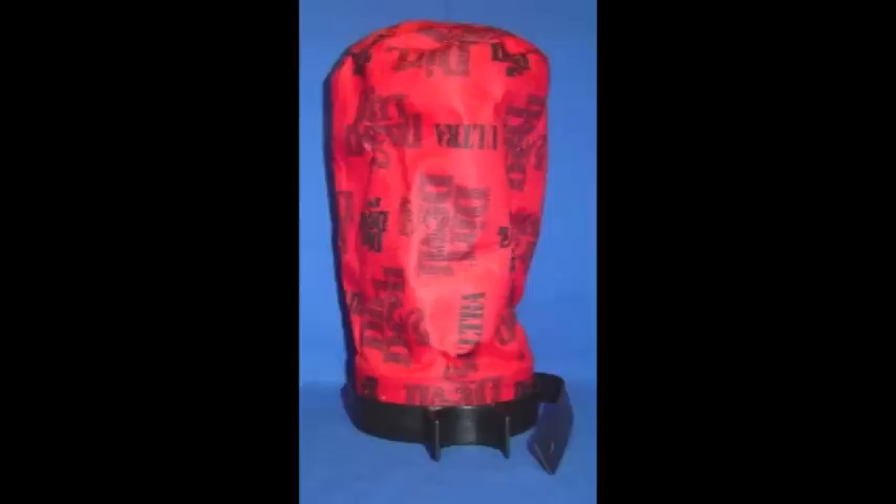Another undesirable characteristic of the vacuum is the bag. First of all, it's really difficult to take off. And secondly, whenever you're actually vacuuming, the dirt doesn't necessarily go into the bag. So before you take off the bag, you have to make sure to shake the vacuum, or bang it, or even run the brush through a few times to get all the dirt in there.